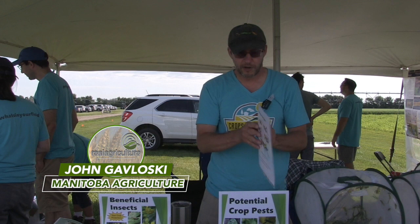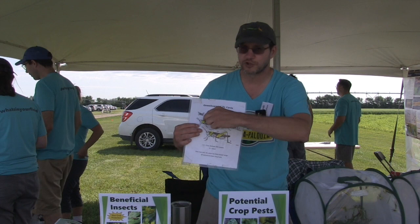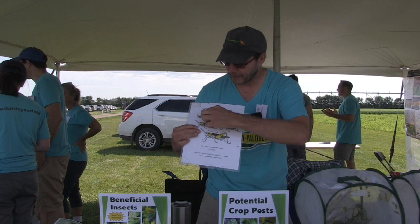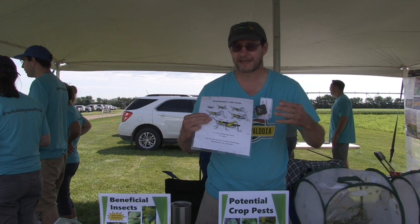As far as staging goes, grasshoppers hatch out from the egg — usually in late May and throughout June — at about the size of a wheat kernel. They go through five juvenile stages, getting a little bit bigger with each stage, and their wings go from just a little membrane you can barely see to wing buds that are visible but not fully developed. They can't fly in any of these juvenile stages.